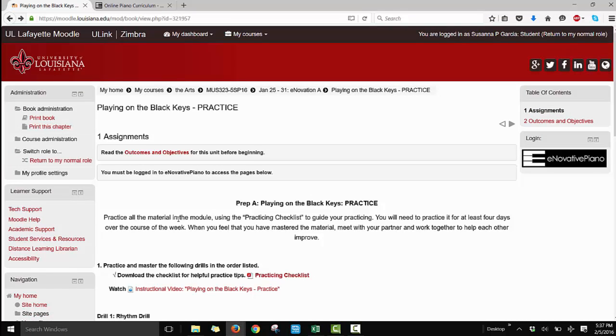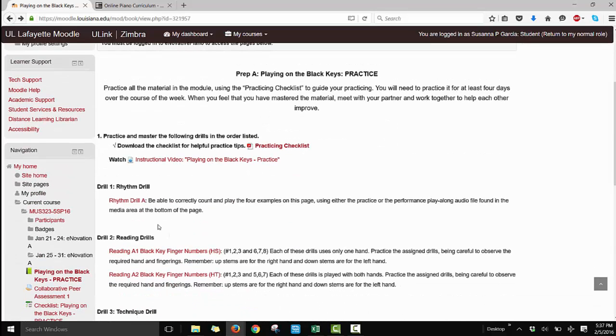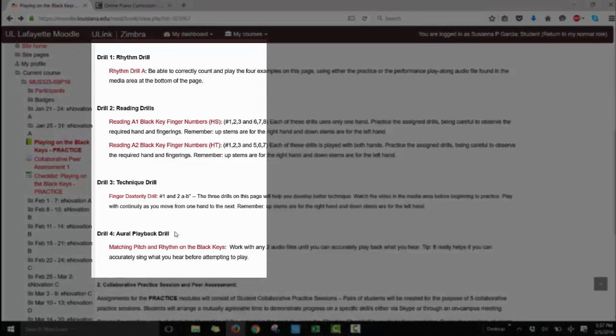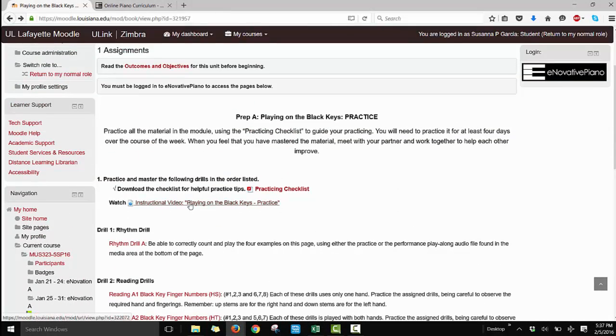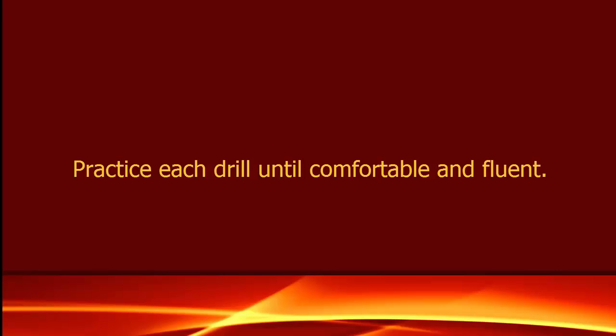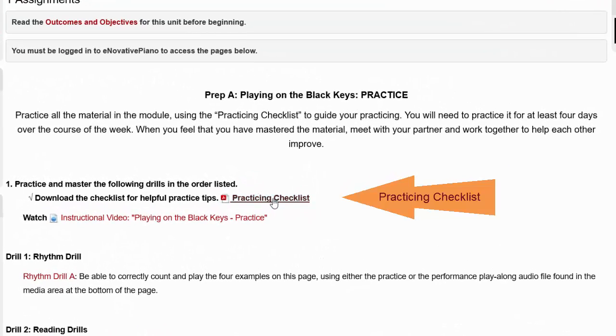The practice module always consists of four or five individual skill areas that will make you a better pianist. These include rhythm, reading, technique, and aural playback. Follow all the instructions you find on this page starting with the instructional video. Then practice each drill on your own until you are comfortable and fluent with them. Use the practicing checklist to guide your practicing.